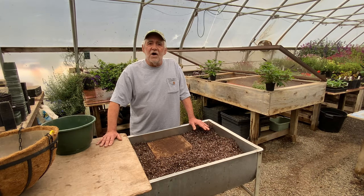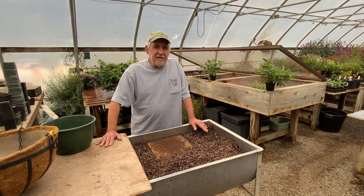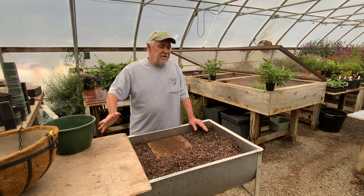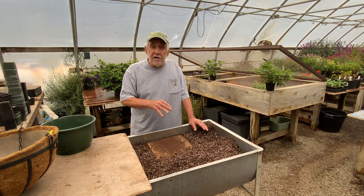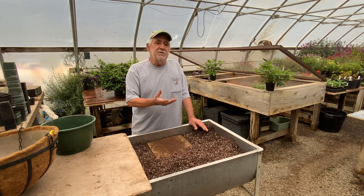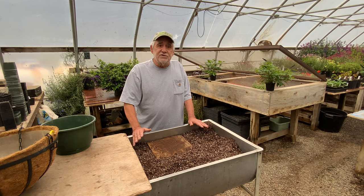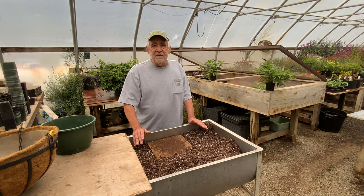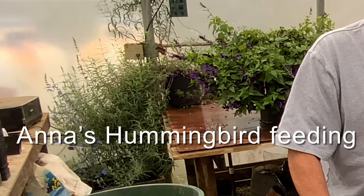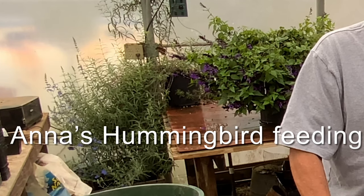Today we're going to talk about how to create a natural hummingbird feeder using our new salvia Bodacious Hummingbird Falls. Those of you who have hummingbirds coming through your garden know how important it is to provide food sources for them, and most people use hummingbird feeders of various types to do that. Hummingbird feeders are great when they're well maintained, which means they're cleaned and stocked regularly.